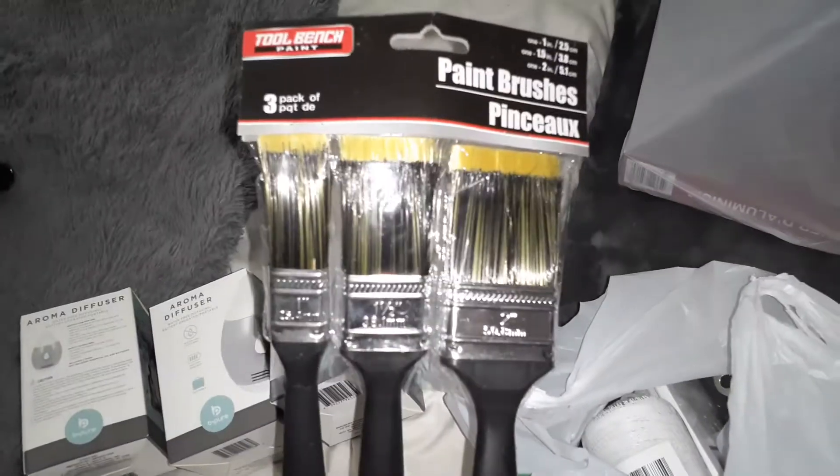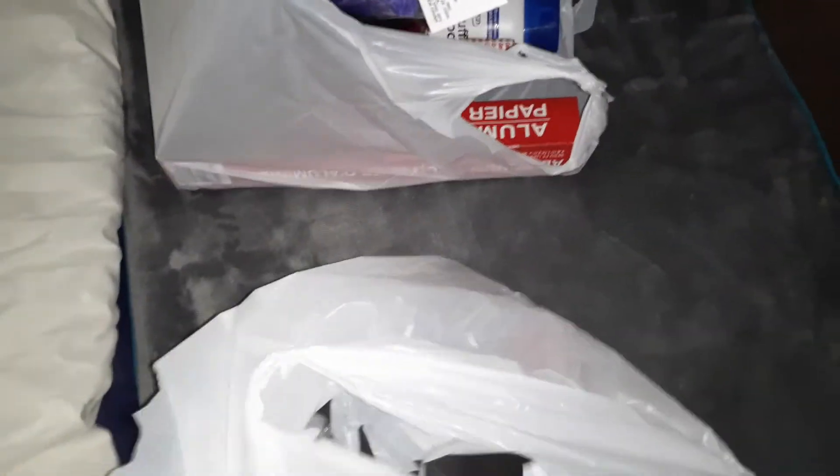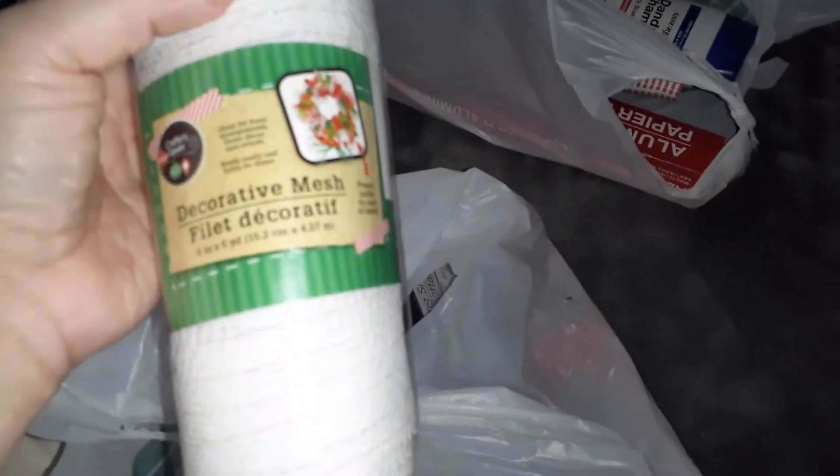The fourth one is in another bag I guess. I also got some paint brushes — three of those. I got another one of these decorative mesh because I want to make some more wreaths.